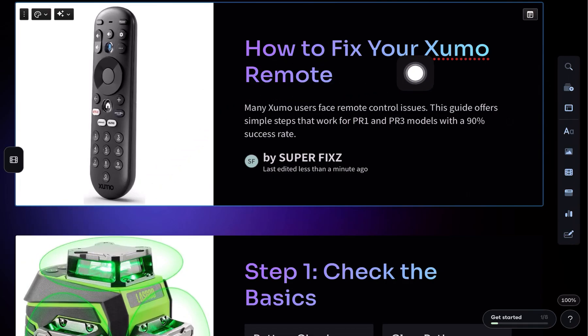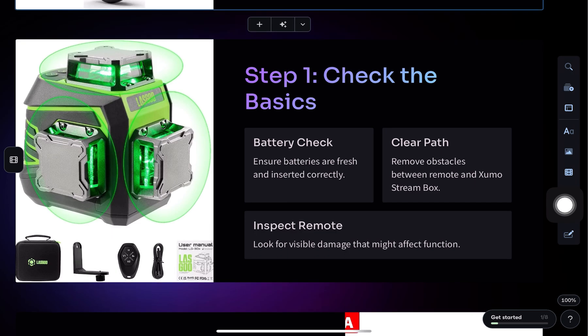Use this step-by-step guide to fix your Shumo remote if it's not working properly. First, make sure the batteries are fresh and correctly installed.